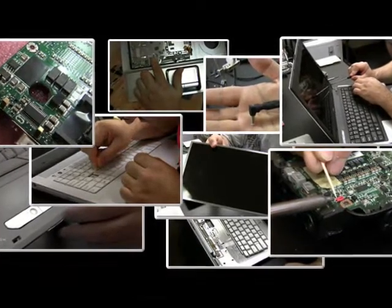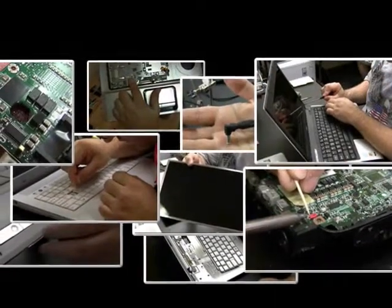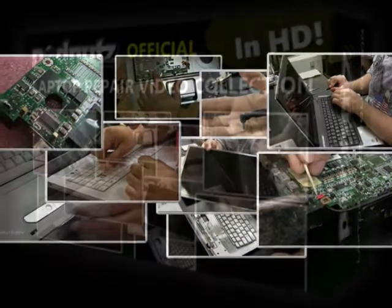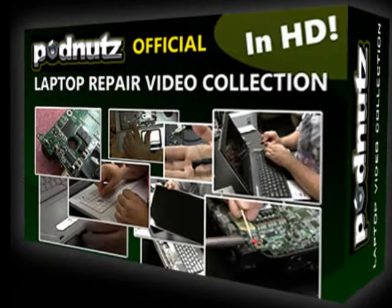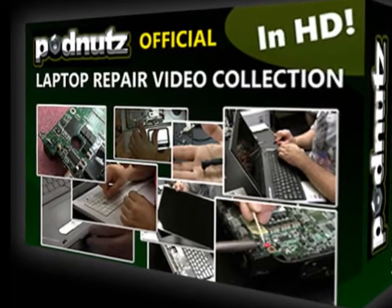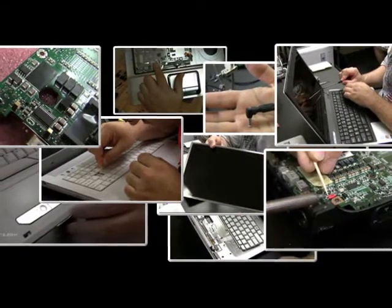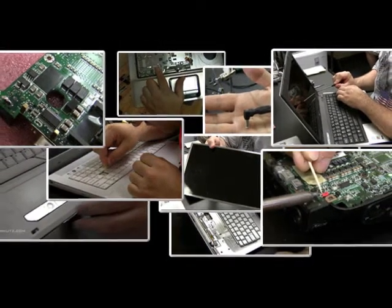Why don't you join our growing list of satisfied customers? Here's what some of them have to say. I just received the laptop repair videos and they are an invaluable resource. Keep it up. Your videos are great — very detailed and easy to understand. Laptop repair has never been my strength, but these videos will definitely help me gain a bit more confidence.